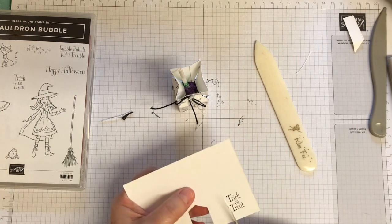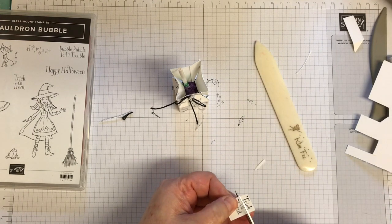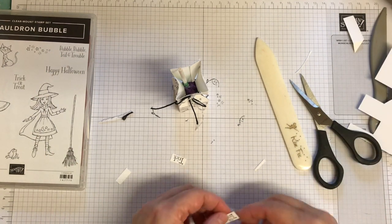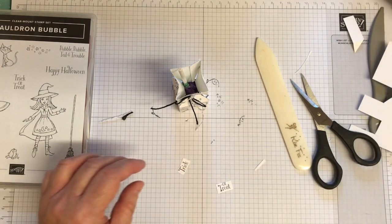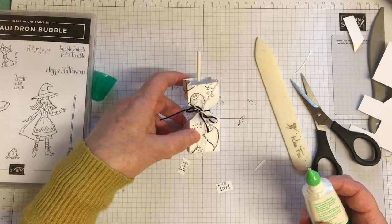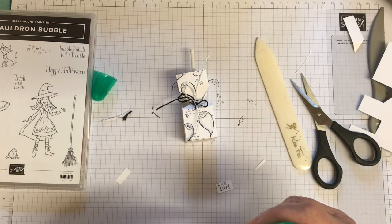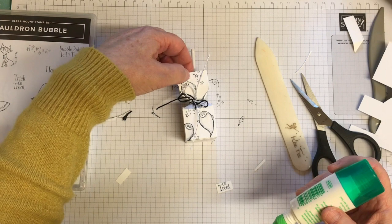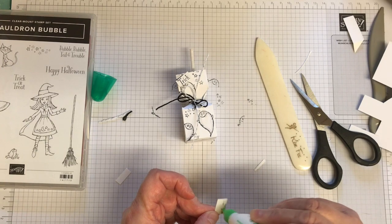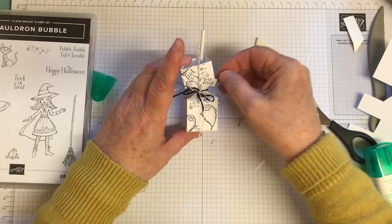Then I just use the little trick or treat sentiment. I just trim it up by eye — I don't need to be precise. There we go — 'Trick or Treat.' It's where to put it now because I've done the little stars, but it's got to go on there anyway. Just a little bit — trick and treat. Doesn't matter if it hangs off. How quick and simple was that?